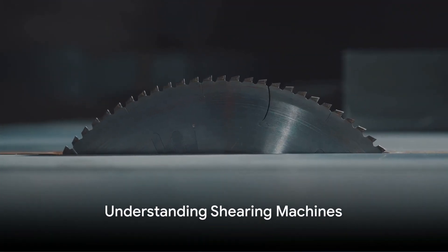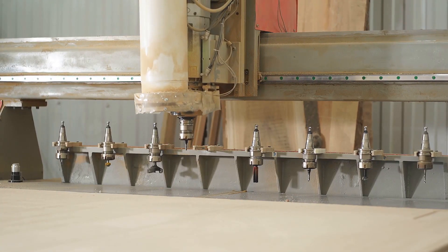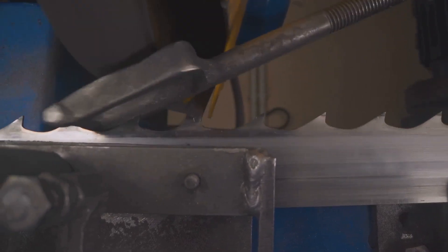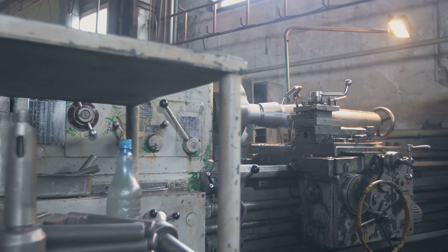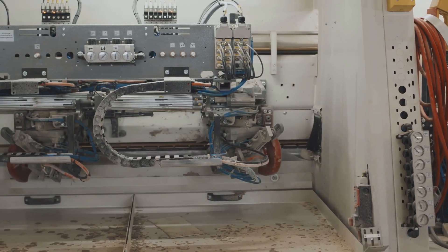To master precision, one must first understand the tool. Let's delve into the heart of shearing machines. These ingenious devices consist of two key parts: the upper and lower blade. The upper blade, or the ram, moves vertically to make the cut,